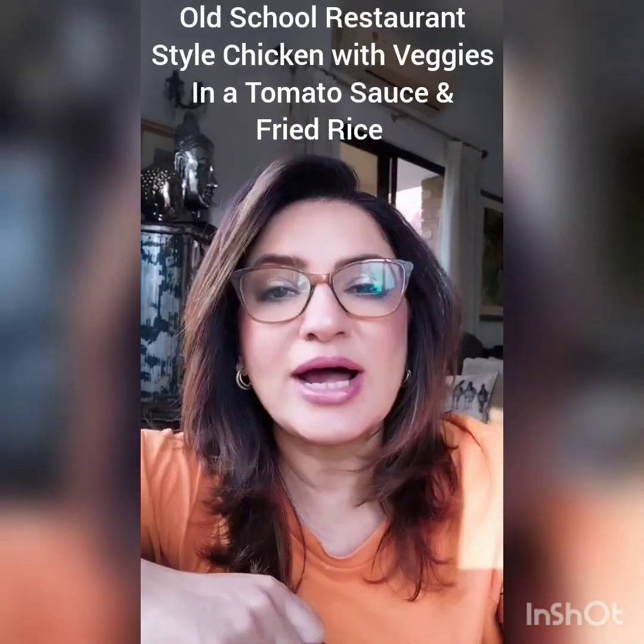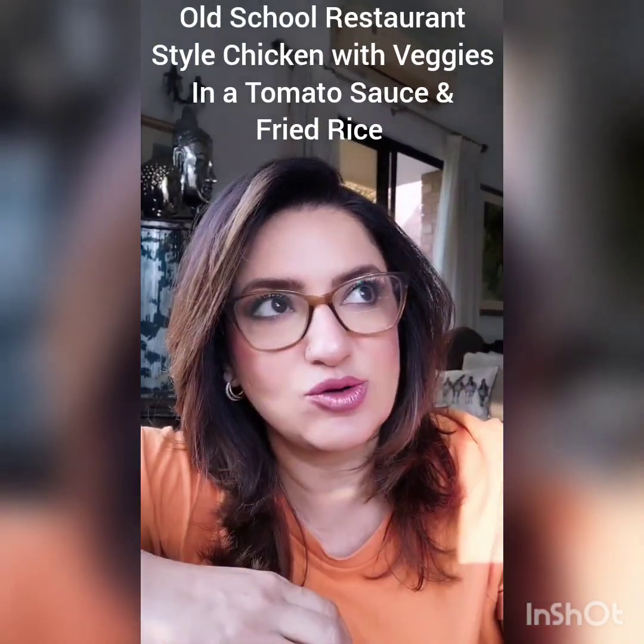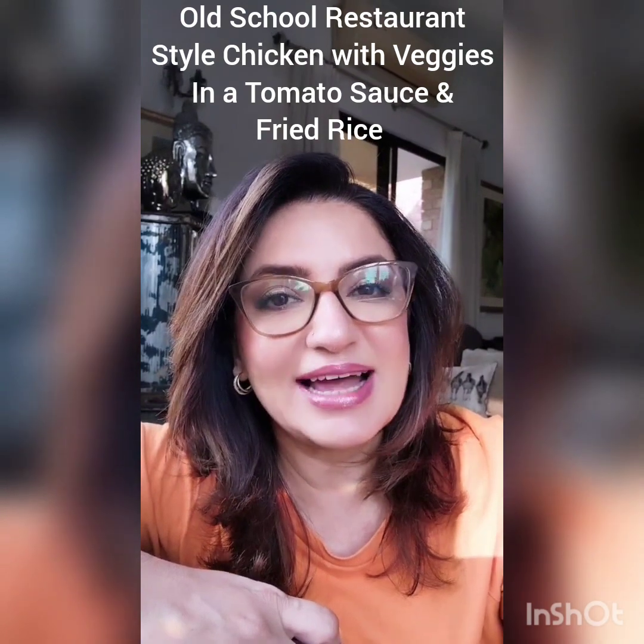The next recipe is inspired by the food I had growing up in the 80s and 90s. All we had in those days was Ampi's, Shahzan, The Village and Cafdi Khan. I remember eating this chicken which had capsicum, onions, tomatoes and a lot of sauce — a lot of ketchup in it — but it was so delicious and they almost always served it with fried rice. I'm going to make that, and if you're from Karachi and as old as me, you know what I'm talking about.